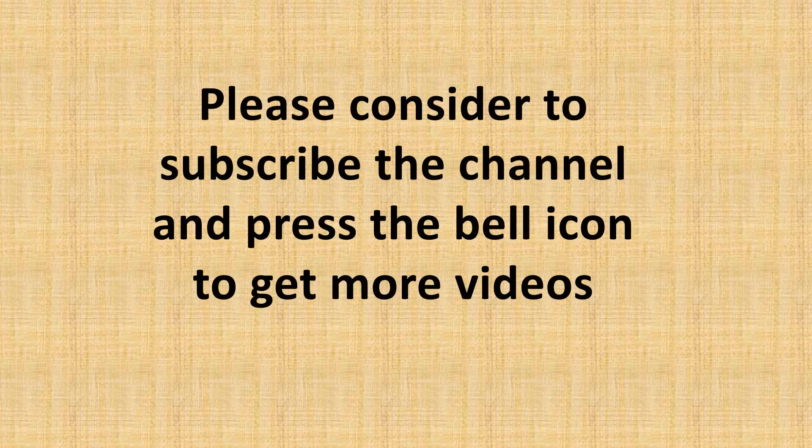Please consider subscribing to the channel and press the bell icon to get more videos.